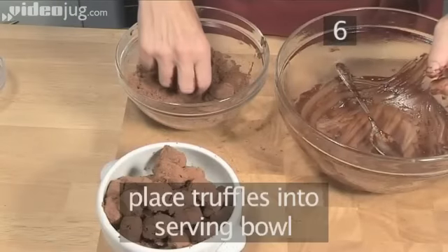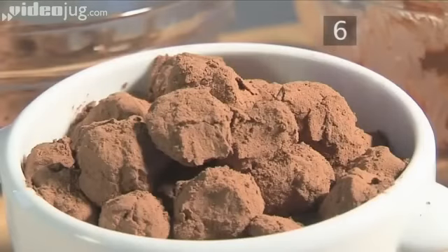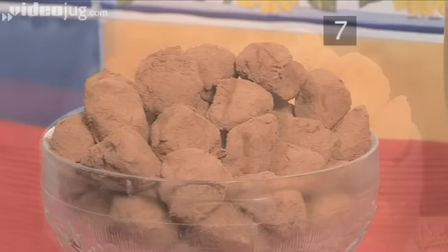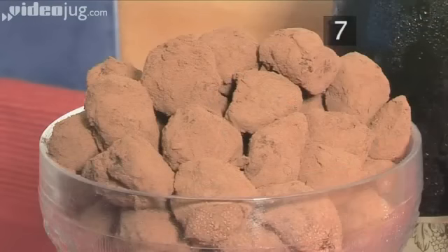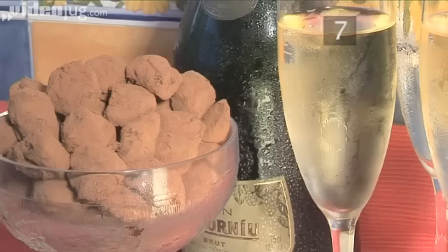And finally, place the truffles into a serving bowl or on a tray. Step 7. Serve. Your truffles are now ready. You can enjoy them with a nice cup of black coffee or with a glass of champagne. And that's how to make French chocolate truffles.